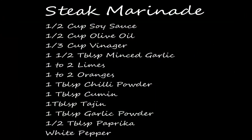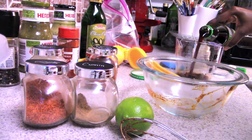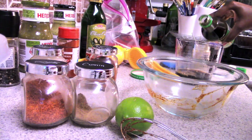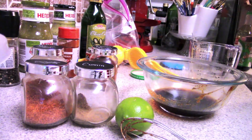Now I'm going to start on my steak marinade. I use half a cup of soy sauce, along with half a cup of olive oil and a third of a cup of vinegar. I put those into my bowl and get them ready.